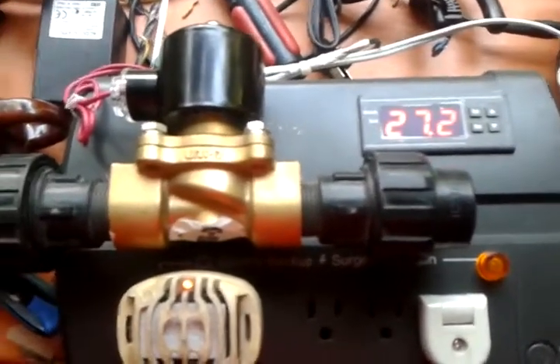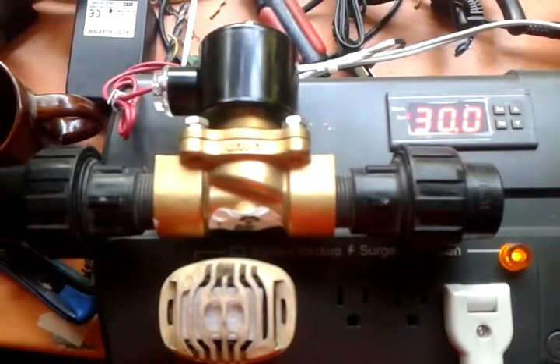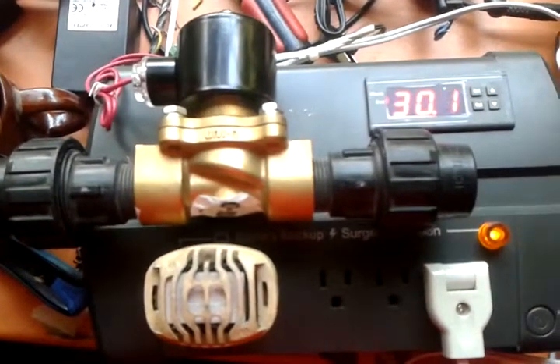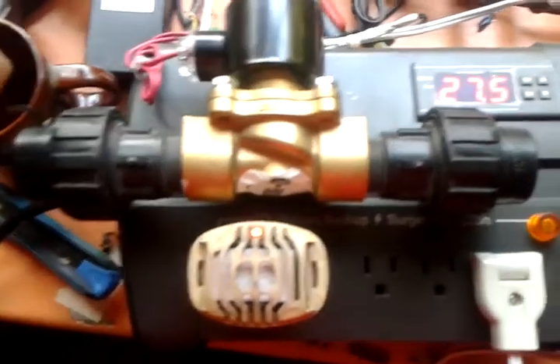29 degrees — triggers the relay. That's it, it's working.